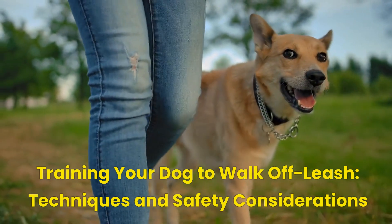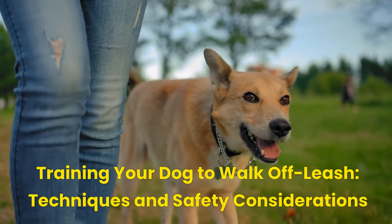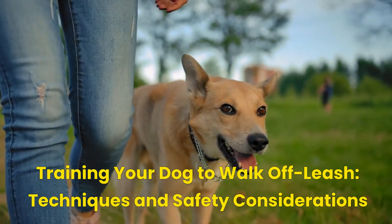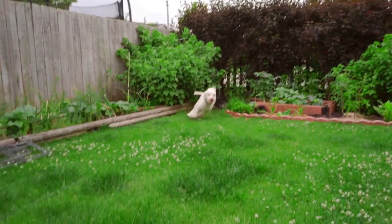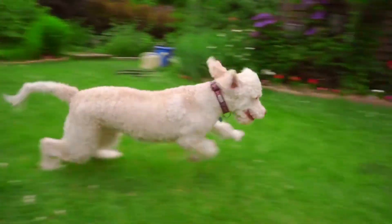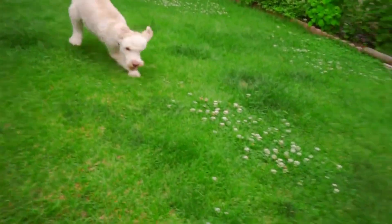Welcome to our video on training your dog to walk off leash — techniques and safety considerations. In this video we will discuss some essential tips and techniques to train your dog to walk off leash safely and obediently. Training your dog to walk off leash is a great way to give them more freedom and exercise, and it can be a rewarding experience for both you and your dog.